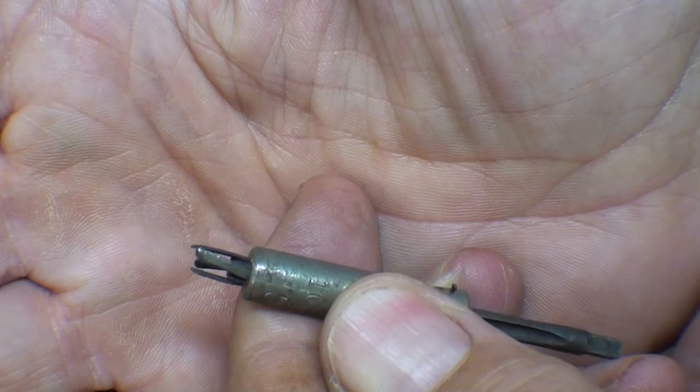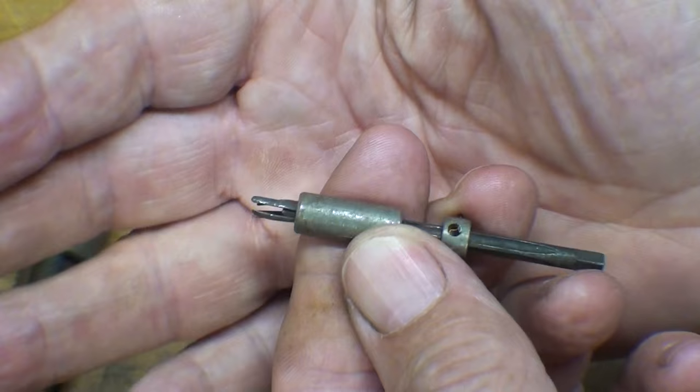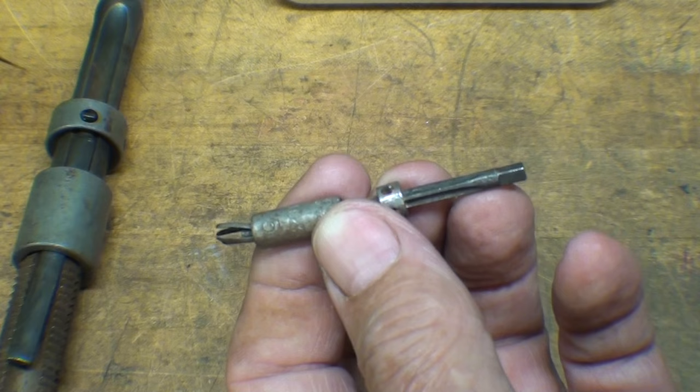That's the principle of a tap extractor, but the reality — especially in the smaller sizes — is that they twist off. Here's one that is typical of what you're going to see, and that's ruined. You can buy extra fingers, but that doesn't help you in getting that tap out. Somebody got discouraged, I'm sure, and probably had to throw the work away.